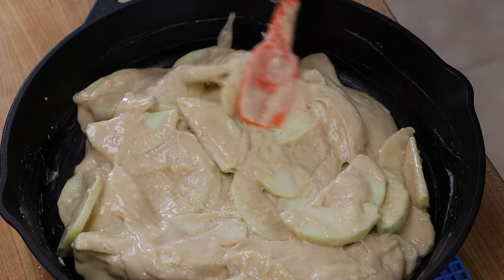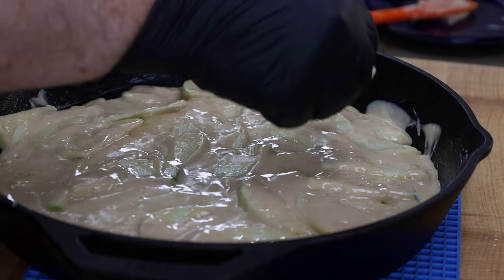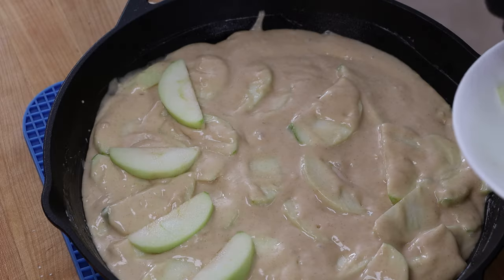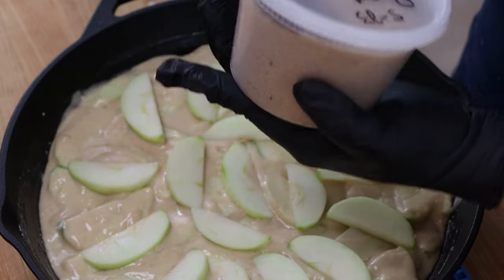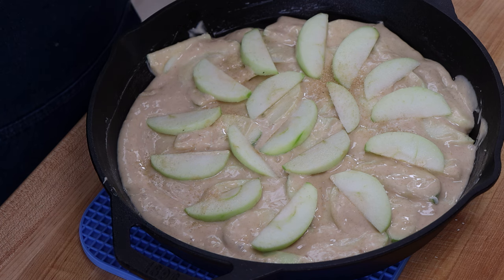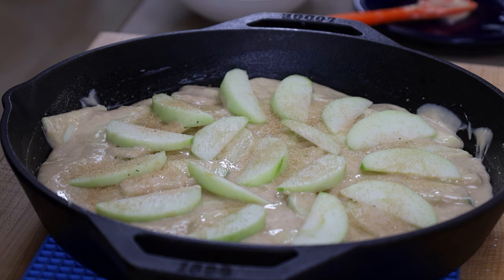I'm going to spread this around and try to get an even layer, as even as possible. I want to take some apple slices from another Granny Smith apple and just place these around on top. Now I'm going to top this with sugar. You could use cinnamon sugar made with ground cinnamon at about a one-to-ten ratio with table sugar, but I'm going to use some coffee sugar — brown cane sugar with coffee beans mixed in that have been in there for months. It adds some flavor. We're going to sprinkle some of the sugar on top, not the coffee beans.